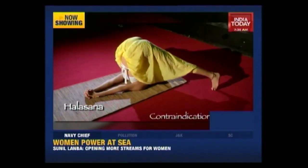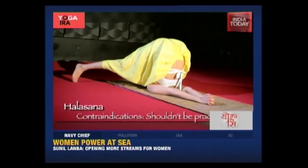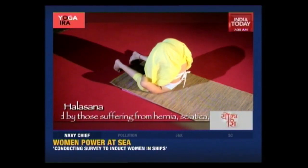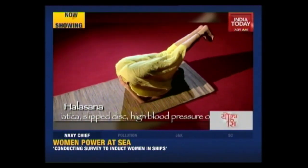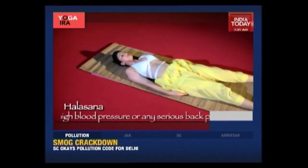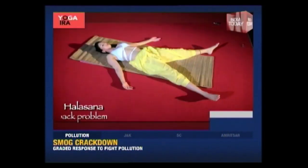If your toes don't reach the ground, keep supporting your waist with your hands. Now you can bring your legs towards your ears and, bringing your hands to your legs, you can grab hold of your ears — this probably reminds you of something you did as a kid. Now release your legs, bring them back, and slowly, gently come down. Bring your legs out in front of you. And now you can relax in Shavasana — legs apart, feet apart, and breathe.